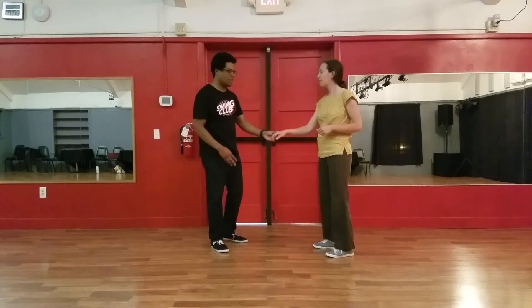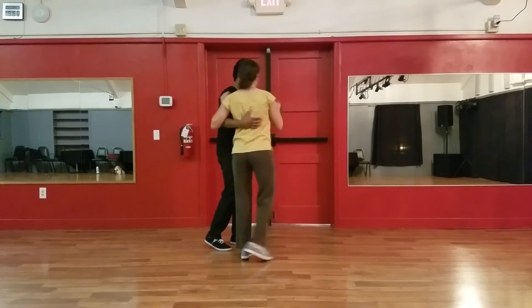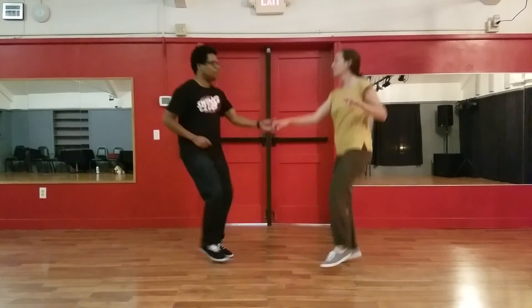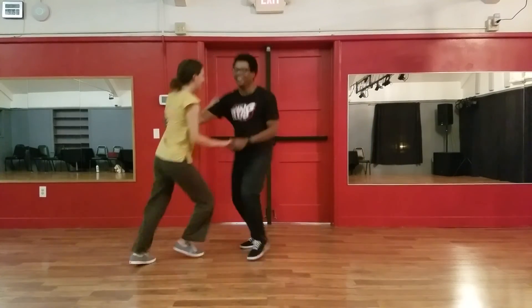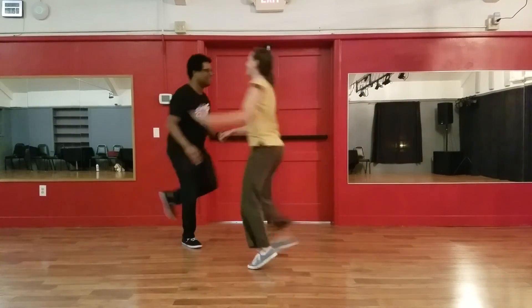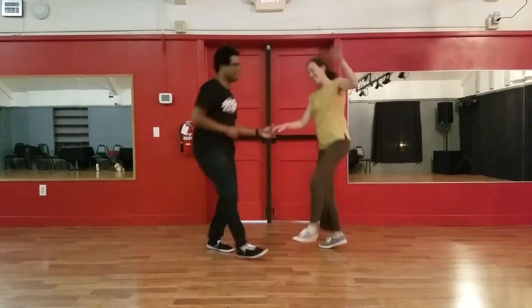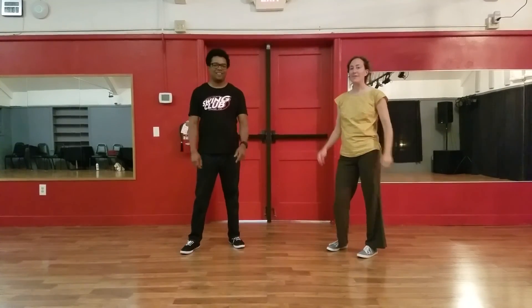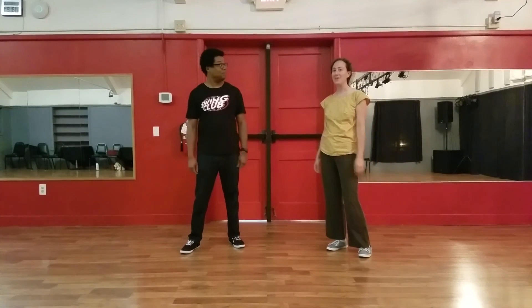So we do this in a swing out. Start with a seven, eight — rock, snap, triple snap. That was class, bonus move. Thanks for coming out, see you next week.